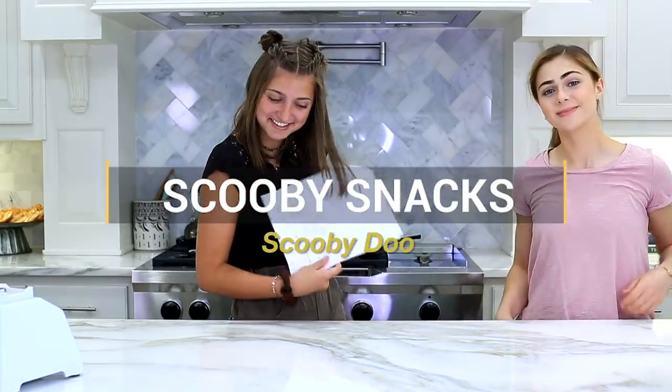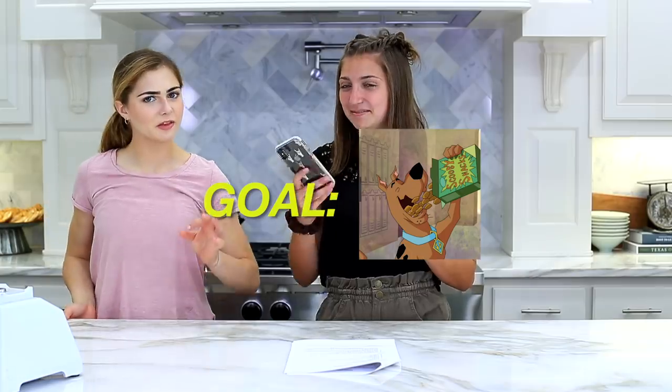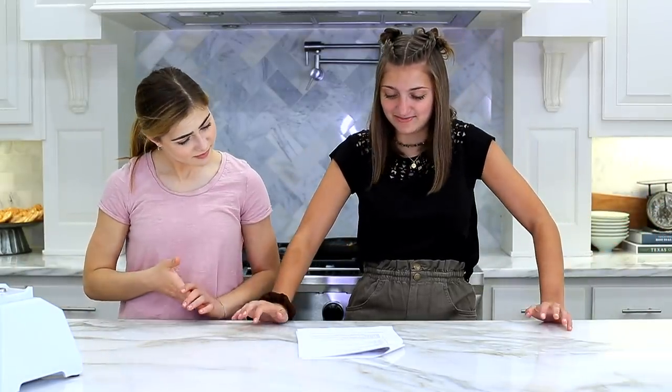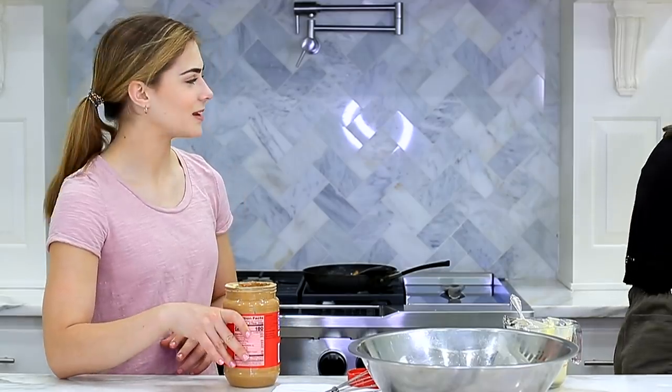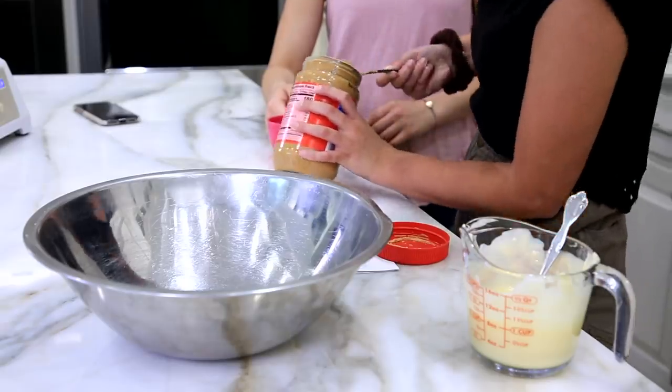Scooby Snacks are next. It's definitely the hardest recipe. Oh, these are cookies - I thought they were like little puffs. My whole life is a lie. It's actually like a cookie. Cream butter and peanut butter. Mix in sugars, eggs, and vanilla until well blended. Add that in there. Unpopular opinion, but I prefer crunchy peanut butter. Let's eyeball this. We're probably going to have to scoop it out.